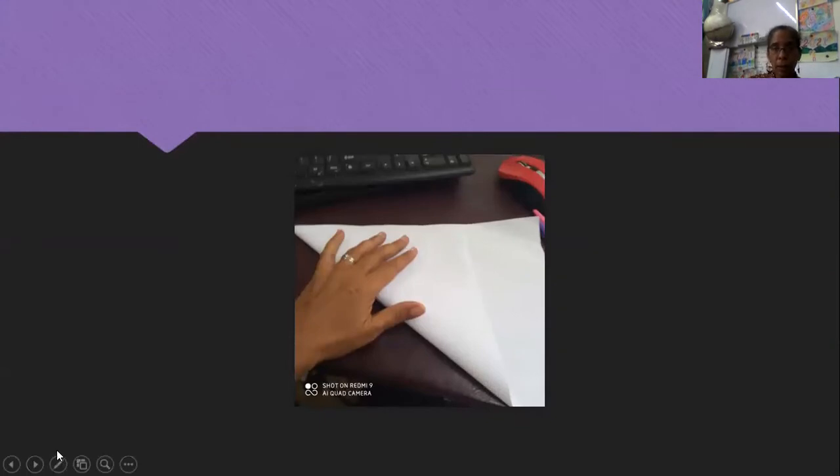So the first thing I want us to do is we are going to make a square. So how do you make a square? Let me just show you live.